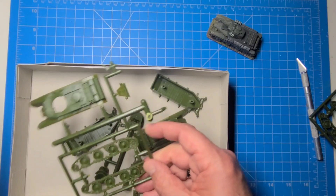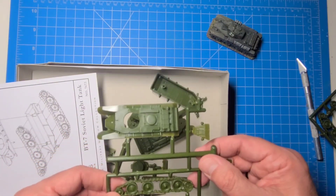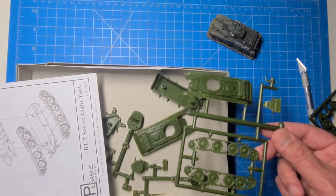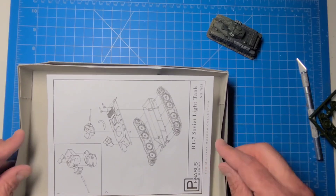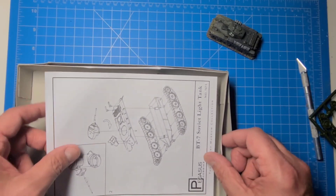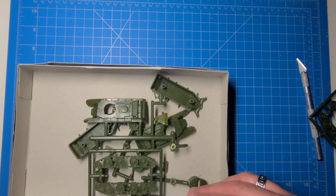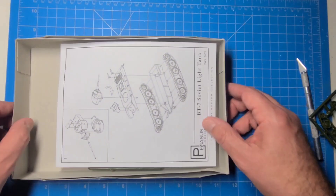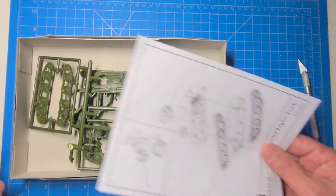I like these one-piece tracks — it saves time, and you can spend the extra time painting and detailing. So there you have it: BT-7 by Pegasus. I have not put a Pegasus kit together yet, so this will be a new one for me. I look forward to it. Don't forget to like and subscribe if you enjoy these videos — we'll see you on the next one!